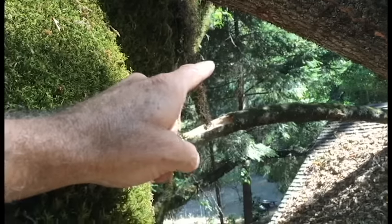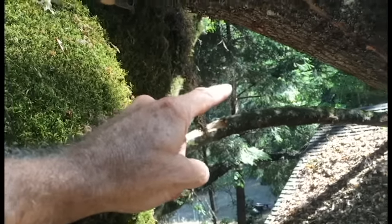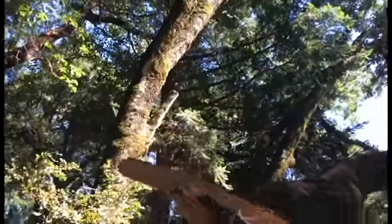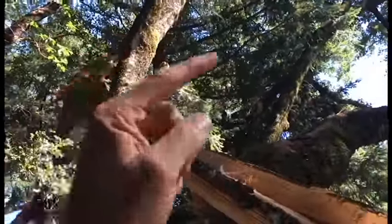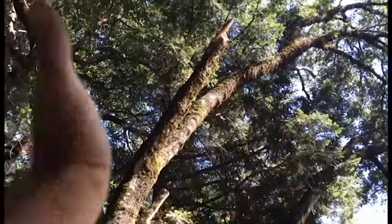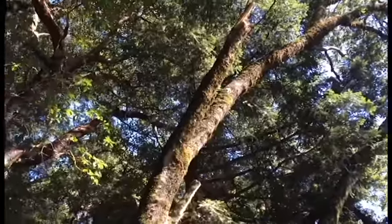If you look at the high point of the fracture, there's like a little crack line that kind of goes across. What you get is little cracks that kind of go across the very, very top of the limb. So what I'm looking for is anything obvious up there, but with all the moss on there you really can't tell — it could be weak.